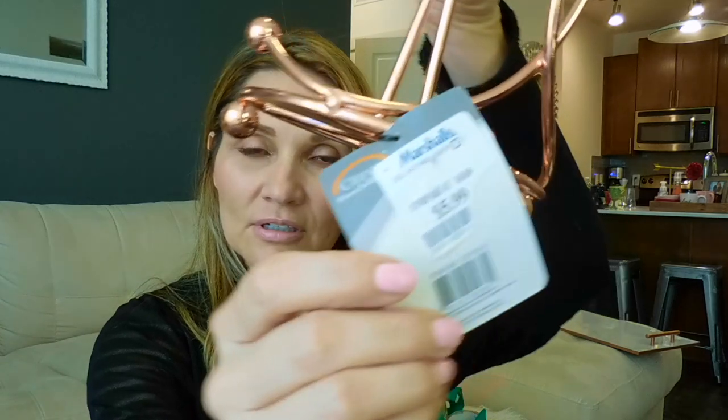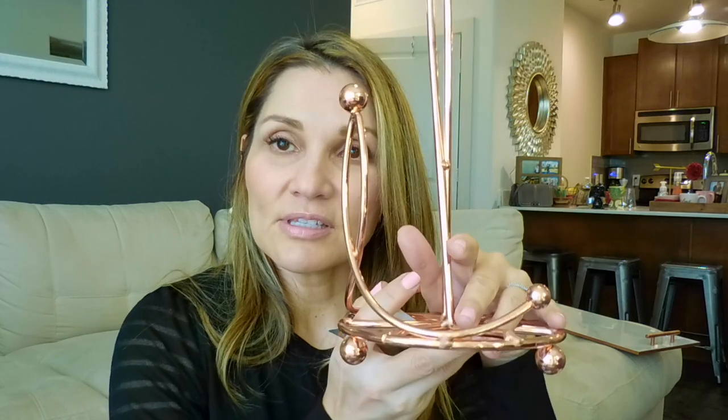I got this paper towel holder in a copper color. I bought this at Marshall's for $5.99. The stores I've been going to are Marshall's, TJ Maxx, Home Goods, and Z Gallery — I just got one thing from Z Gallery. So this is one thing for the kitchen.